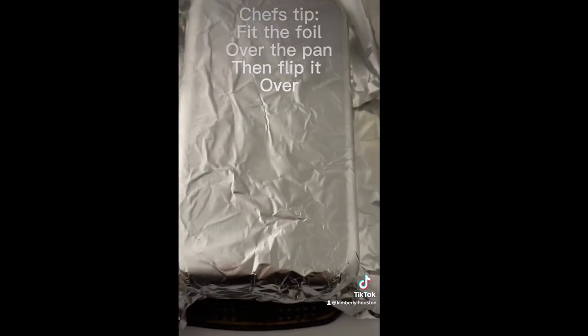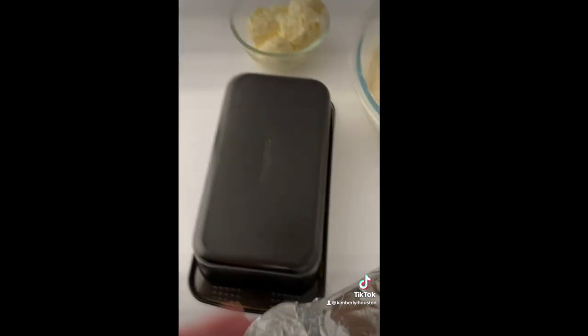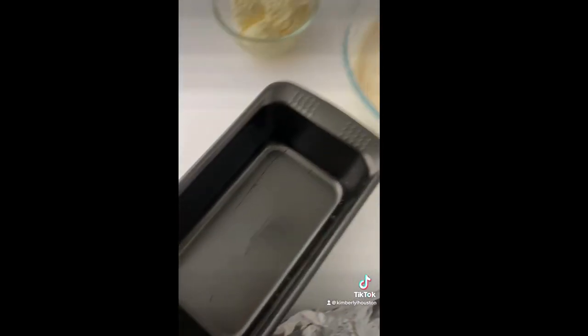It was hard to do while holding the foam, so just as a tip: fit the foil over the outside of your pan, then flip your pan over, drop your foil inside, and now boom — it's in there.